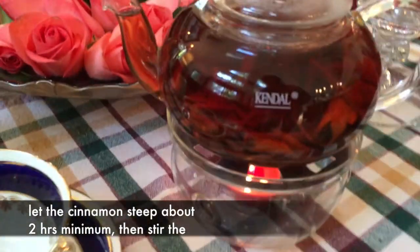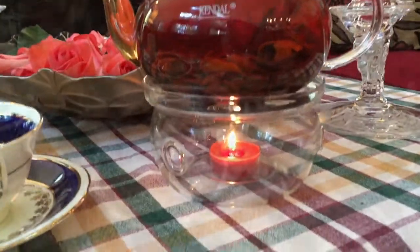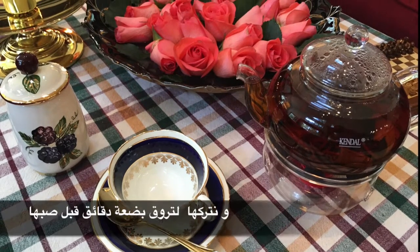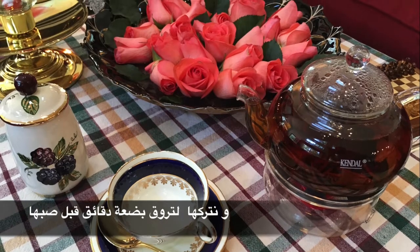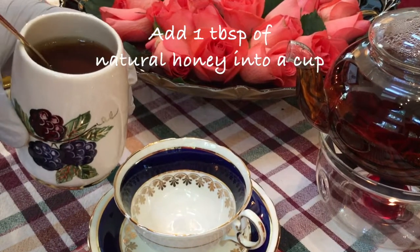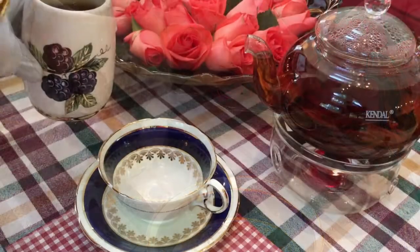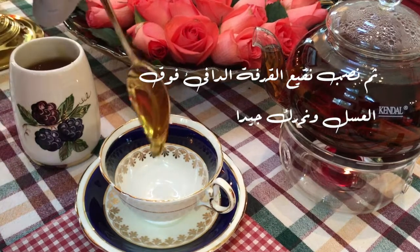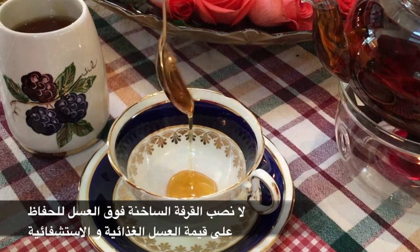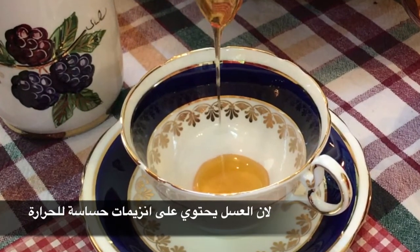Let the cinnamon steep for about two hours minimum, then stir and let the tea stand for a few minutes. نترك القرفة لتنقع ما يقارب الساعتين على الأقل، ثم نحركها ونتركها لتروق بضع دقائق. Add one tablespoon of natural honey into a cup, then pour the warm cinnamon tea over it. لا تصب القرفة الساخنة فوق العسل للحفاظ على قيمة العسل الغذائية والاستشفائية، لأن العسل يحتوي على إنزيمات حساسة للحرارة.